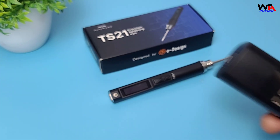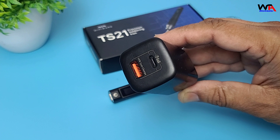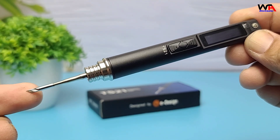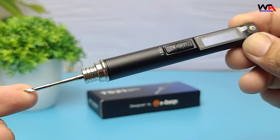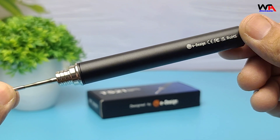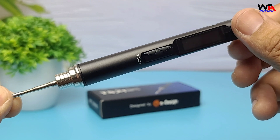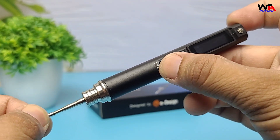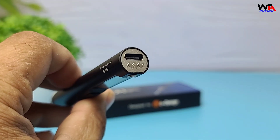You can optionally grab a 65-watt adapter to power it straight from the wall. The iron's body is CNC machined aluminum alloy, giving it a premium feel and durability. The 0.91-inch OLED screen provides sharp temperature feedback and low power draw, while an accelerometer puts it to sleep when idle, protecting the tip and saving energy.